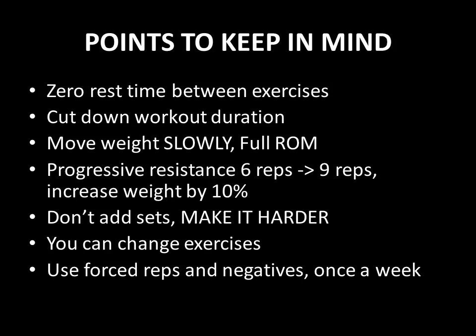He actually only recommends using a weight that you can barely handle for six reps. And if you can keep going, you do. Once you hit nine to ten reps, you've basically reached a point where you can increase the weight by 10%, so that you can then start again at a lower rep range like six reps. The whole point is to use progressive resistance as a principle of making the intensity harder and harder each workout. Progressive resistance is at the core of heavy duty training.